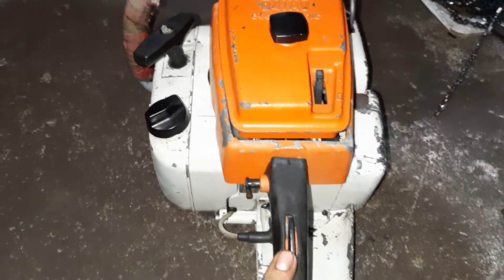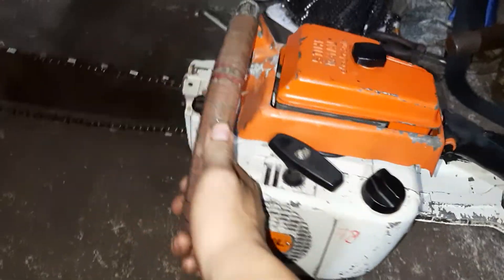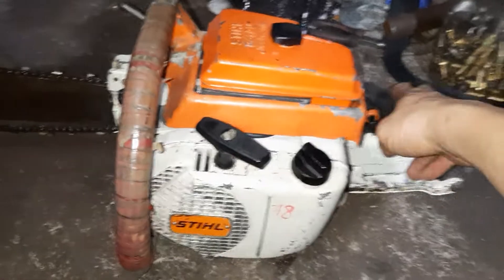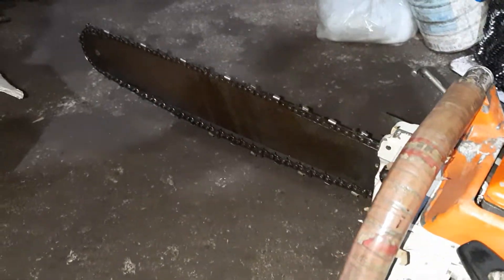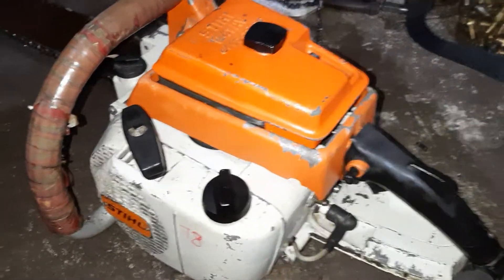Bán rất là nhiều máy 041 này cho các bác ngoài Bắc, Trung, Nam có hết. Nói chung là chuyển có IC là xài, các bác chẳng chê thì hết. Các bác thường ủng hộ 2-3 cái luôn, rất là vinh dự.